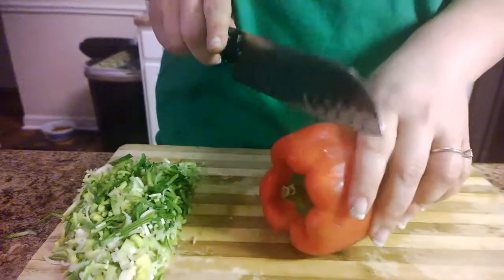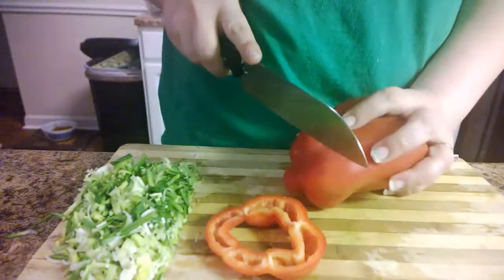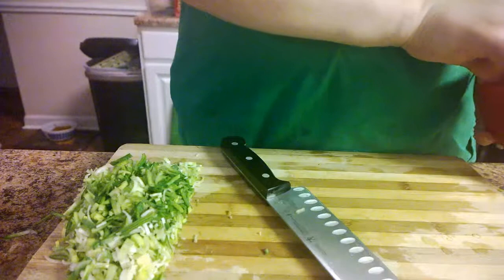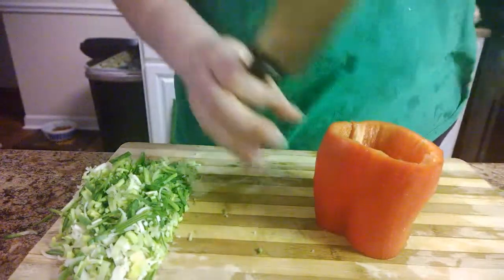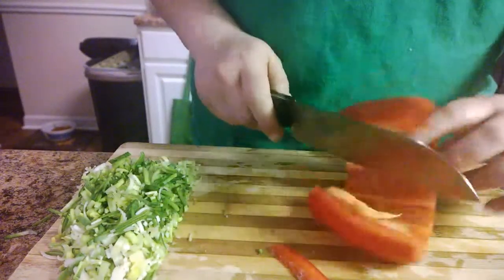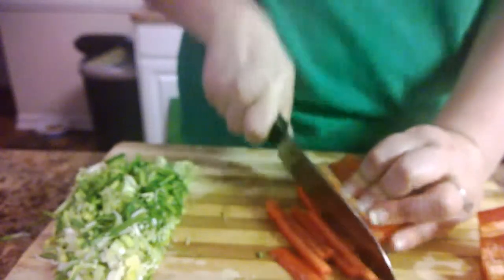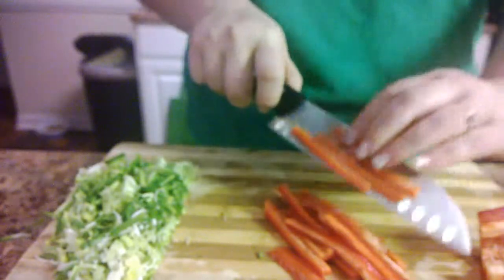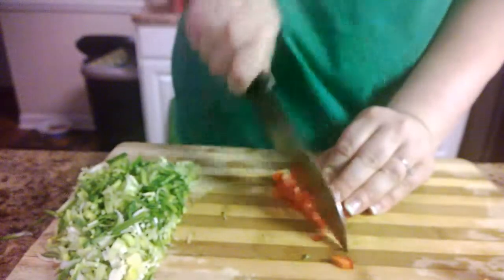Now that I have my leeks chopped, I'm going to get to the bell pepper. What I usually do is chop off the bottom and the top and just pop those out. Then I go down the line and chop some thin strips - let's just cut this in half. I'll chop some thin strips, turn them, make them all straight, and there we go with the dice.